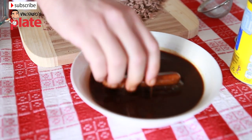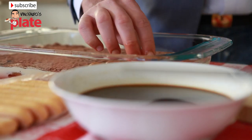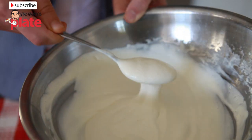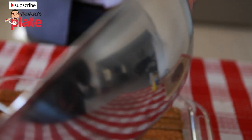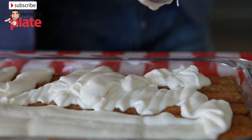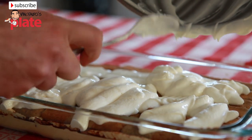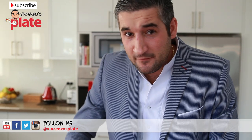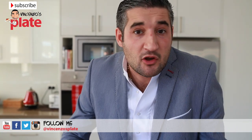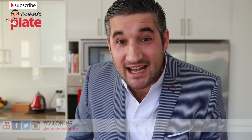And now let's make another layer of biscuits. Mix the white cream with a spoon and spread it on top of the biscuits. I've met so many people in my life that don't like tiramisu — maybe because of the coffee, I have no idea. But once they tried mine, they were shocked, and all of a sudden tiramisu became their favorite ever.